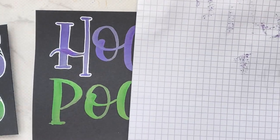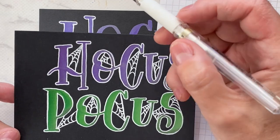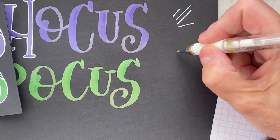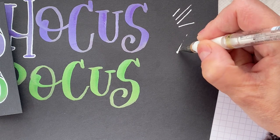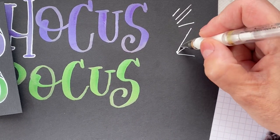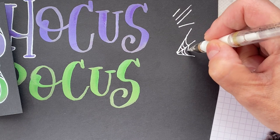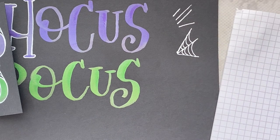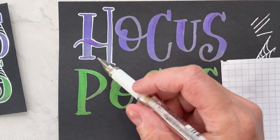Now let's talk about the spider webs. I use the same white pen, and my spider webs have three lines because they're pretty small with the lettering. I start at one point on the letter, pick a point, then fan out and touch another part of the letter — one, two, three lines — and then I draw curved lines inside. I only draw three lines because I'm working in the size of the lettering, and I don't often go right to the bottom — I do want to see the radiating lines at the end of the web.